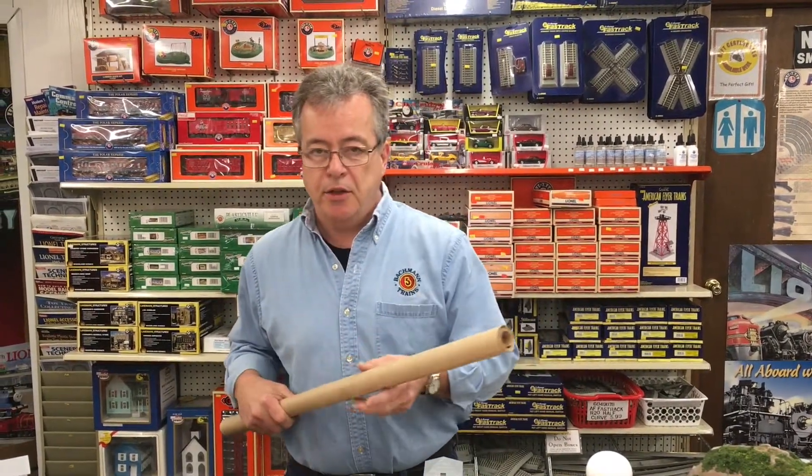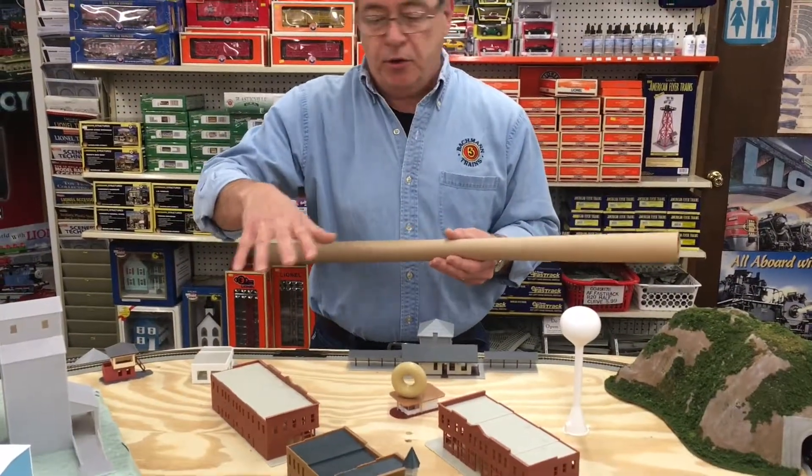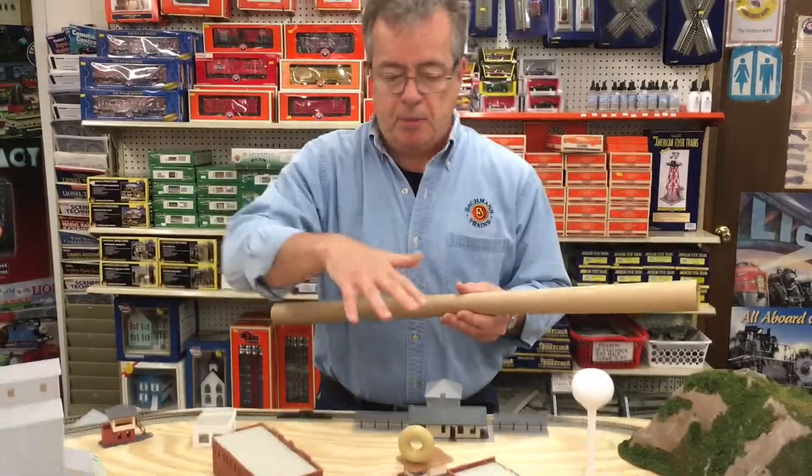These are kind of like planning stage things. I'm looking at my railroad and I'm looking at the town on top — the N scale village or town. It's a city actually, it's got city buildings.